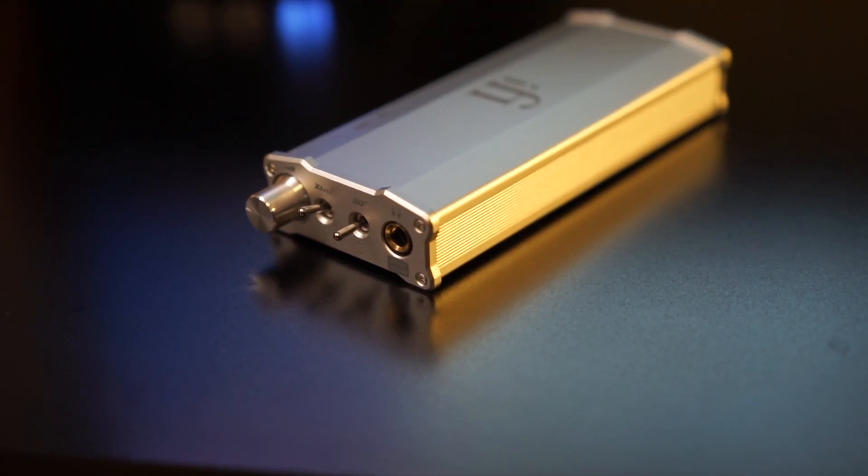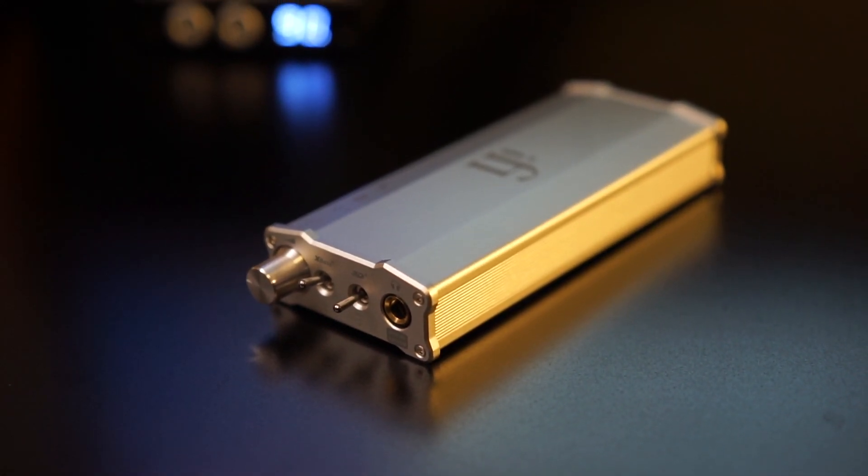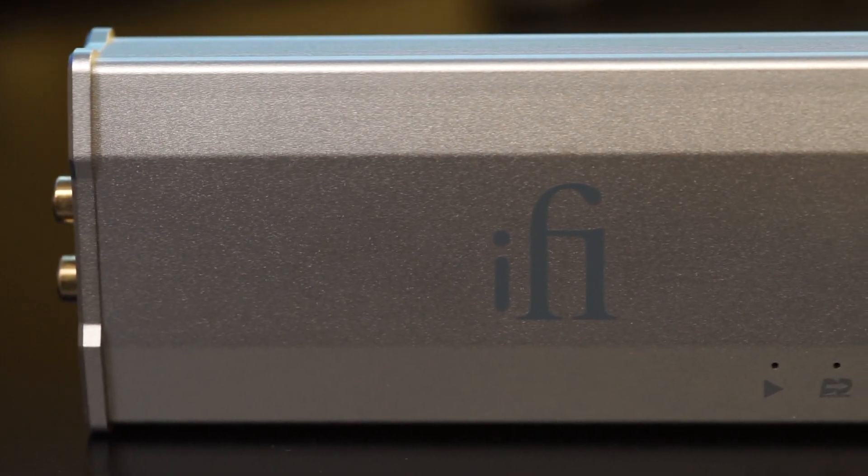Hey YouTubers, I'm here to do a review today on a headphone amplifier from iFi called the iCan SE. This is a nice little headphone amp. They sent me this quite a while ago — before Thanksgiving of last year — and I'm finally getting around to producing my video about it. I've been using it during all that time for a variety of things: listening to music obviously, but also editing video, and it's worked out really well.